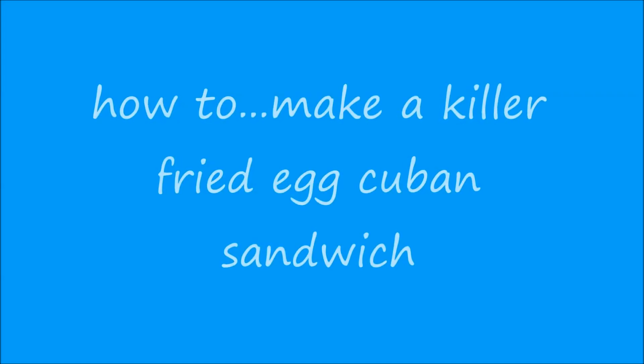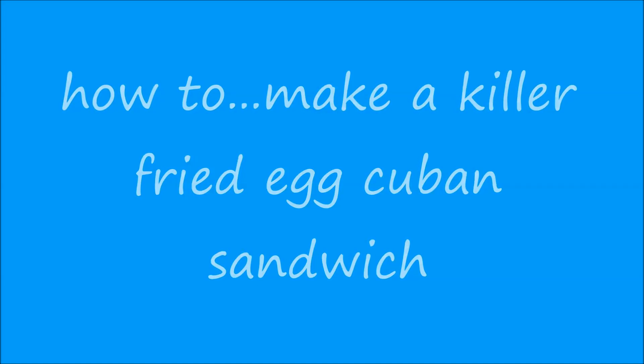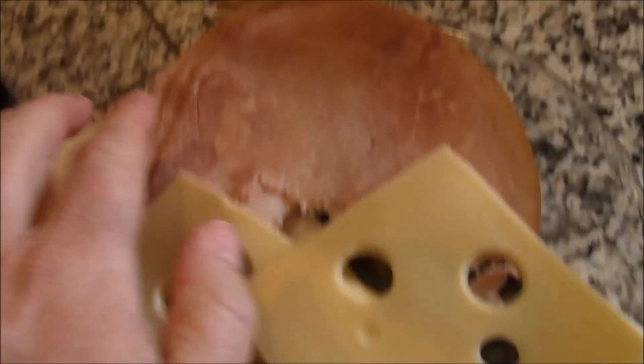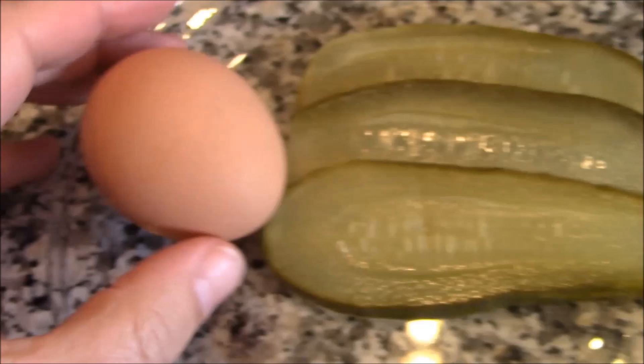Turn the page, live your life every day. Don't let anybody say the only way. We have some Swiss cheese, some ham, a little bread, some sliced pickles, an egg, and mustard.